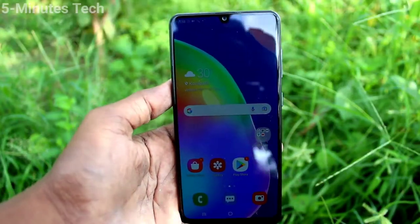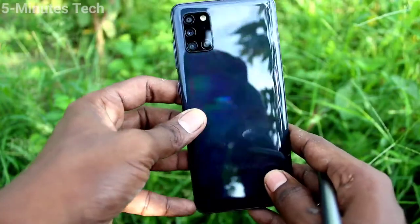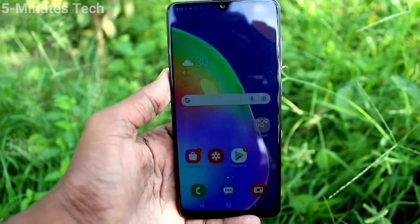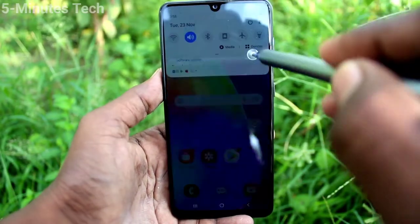Hi friends, this is 5mingstock YouTube channel. Here is Samsung Galaxy A31 smartphone. In this video, you will learn how you can set screen lock pattern password on your phone Samsung Galaxy A31.